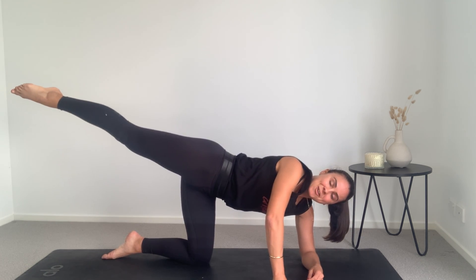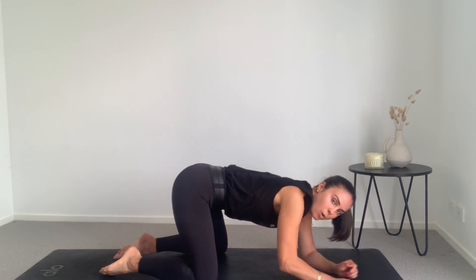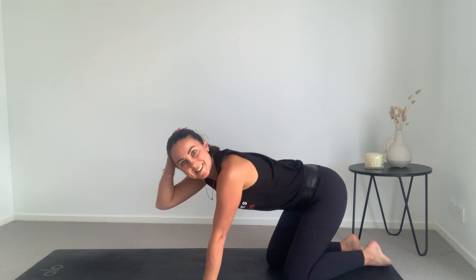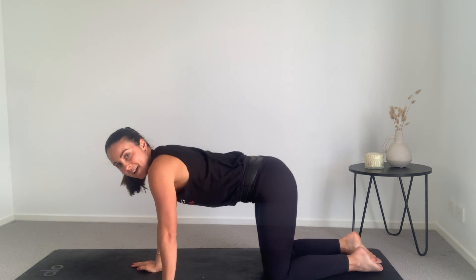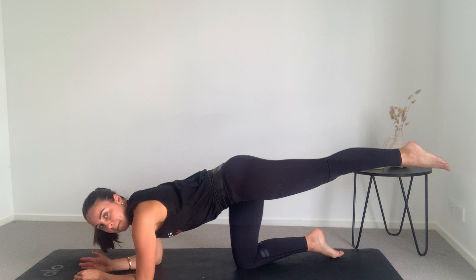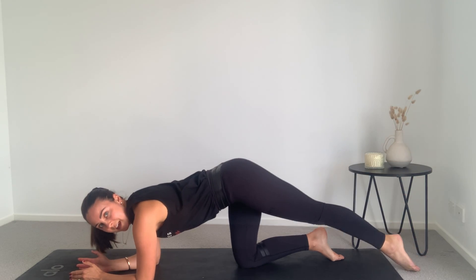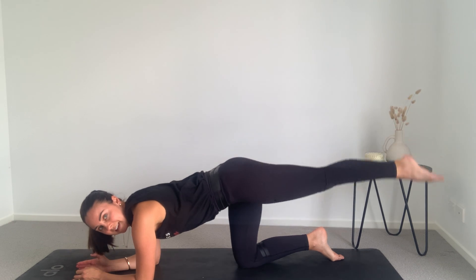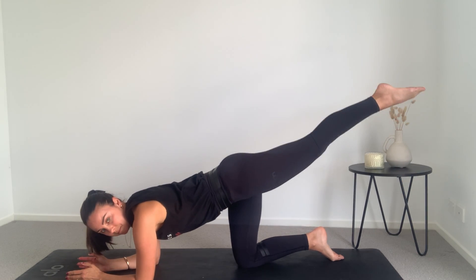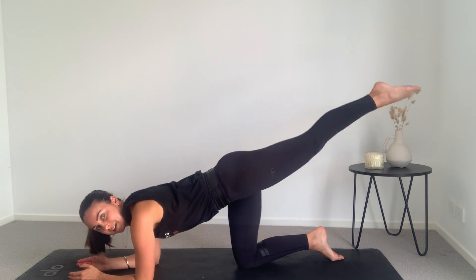Hold it up here for five, four, three, two, one. Lower down nice and slow. Bring those knees wide, pushing back into child's pose. I'm just going to move around to the other side so you can see me, and we're going to do the same thing all on the other side. So back down to those elbows — extend the left leg behind you. Nice and stable — tap the toe down and lift for eight, seven, six, five, four, three, squeeze the bum at the top, two, one.